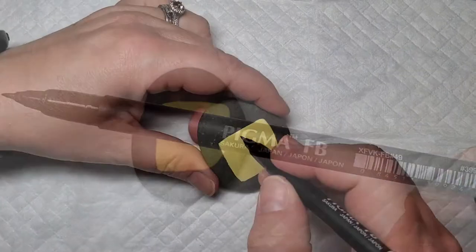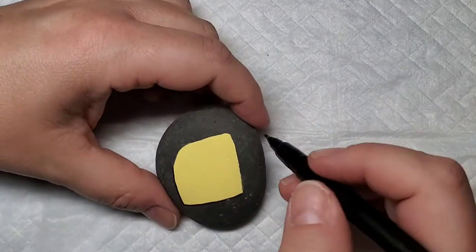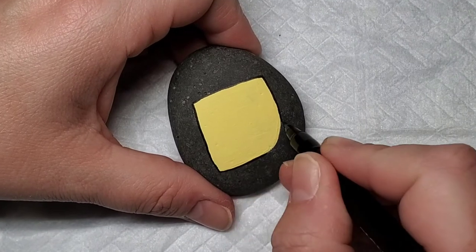I'm going to take this Sakura Pigma fine line paint pen and outline the entire design on each stone to give it a little bit of definition. And then the magic is going to happen in that curved corner.